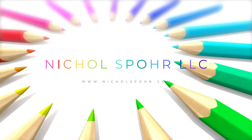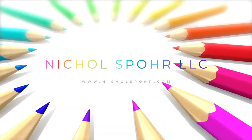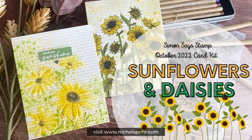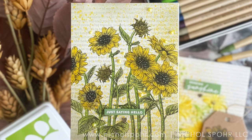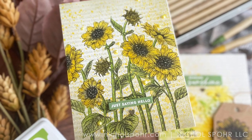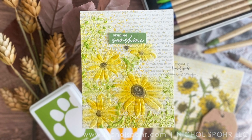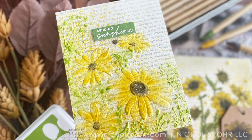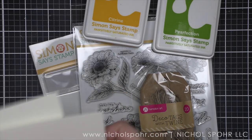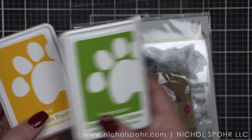Hi everyone, it's Nicole. Welcome back to my channel. Today we are going to be creating a couple of cards and even a tag with the Simon Says Stamp October 2022 card kit called Sunflowers and Daisies. When I opened up this kit I was so excited — I absolutely love sunflowers. I live in Kansas, which is known as the Sunflower State, and the daisies are beautiful as well. This kit is chock full of amazing product and I am going to showcase quite a few.